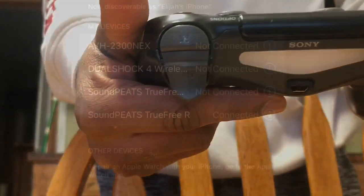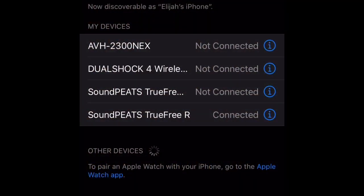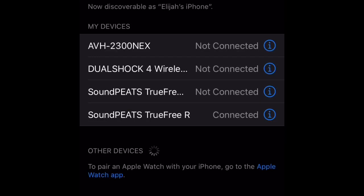It's going to blink. Once your controller is blinking, get on your phone and go to other devices — it should be there.